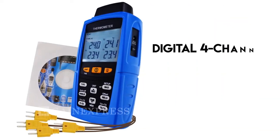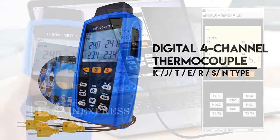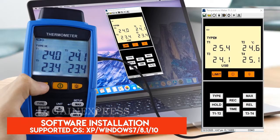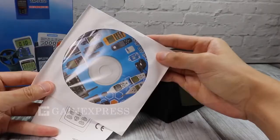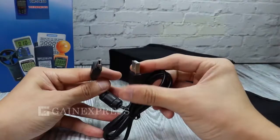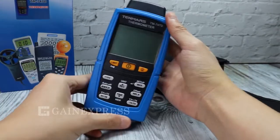Digital four-channel thermometer, compatible with OS XP, Windows 7, 8.1, and 10. The set includes packaging pouch, software CD, instruction manual, USB cable adapter, and the thermometer.